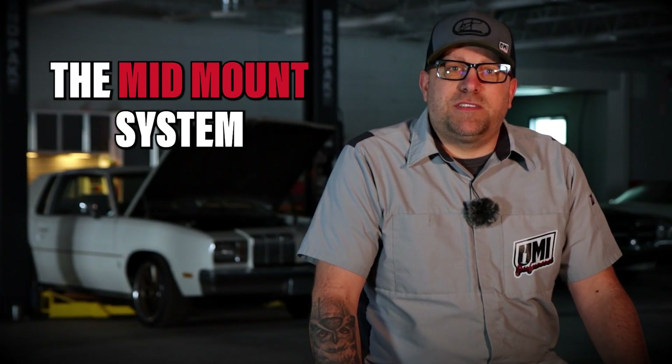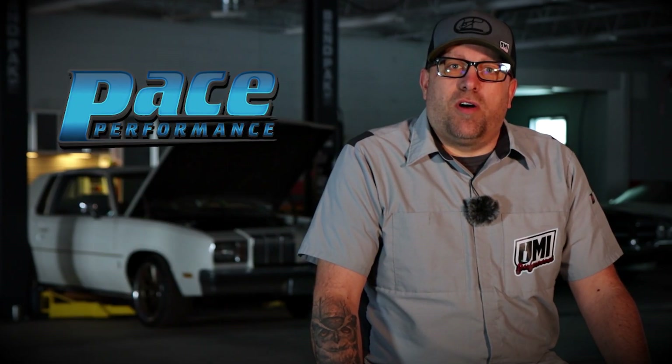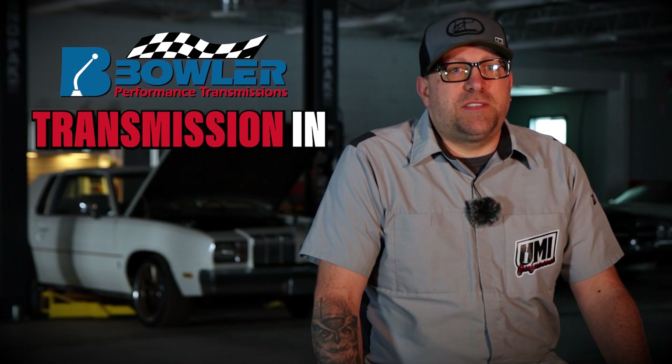Hey everybody, Dave from UMI Performance. We're working on our '78 Cutlass in this episode. We're going to install the mid-mount system from Holley on our LS3, install that engine, and we're going to put our Bowler transmission in.